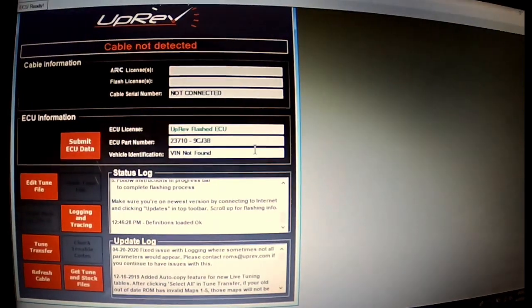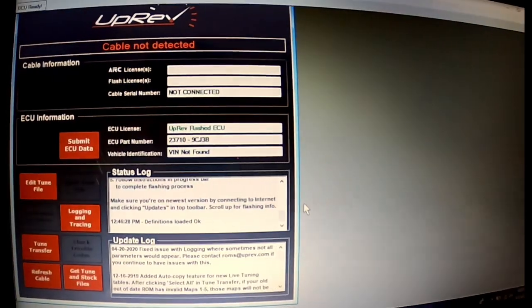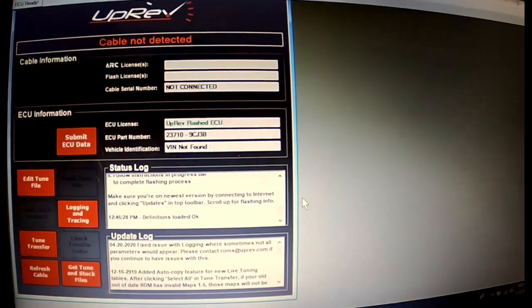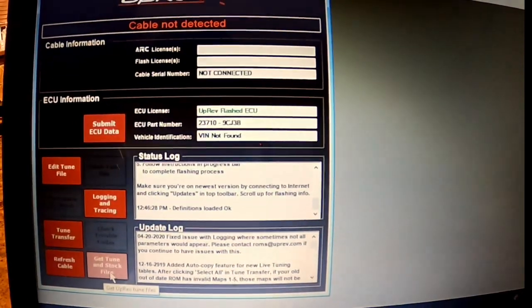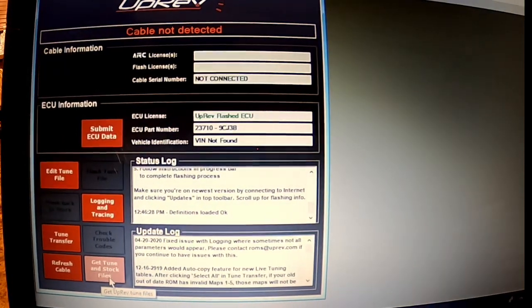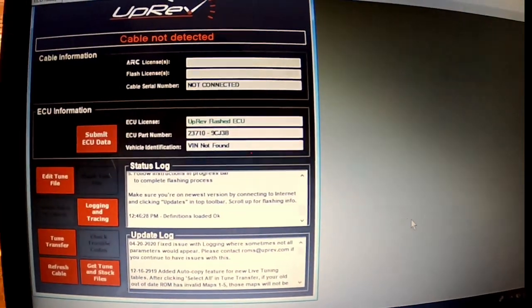And if you have the tune in it and you want to go back to stock, you'll just pick the other file — the back-to-stock file. So that's as simple as that: making sure you get the stock file, the tune and stock file, and have those two files saved.